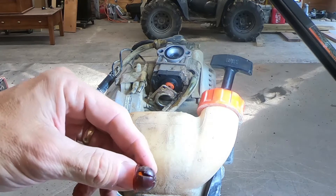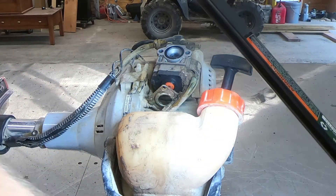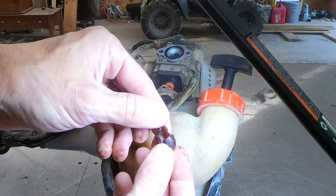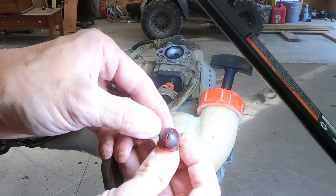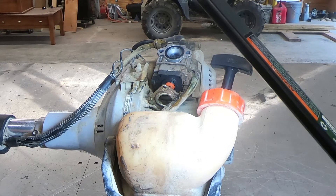There it is. Definitely seen better days. It's pretty amazing it lasted — I guess it lasted 12 years before it started to crack, so I can't complain about that.